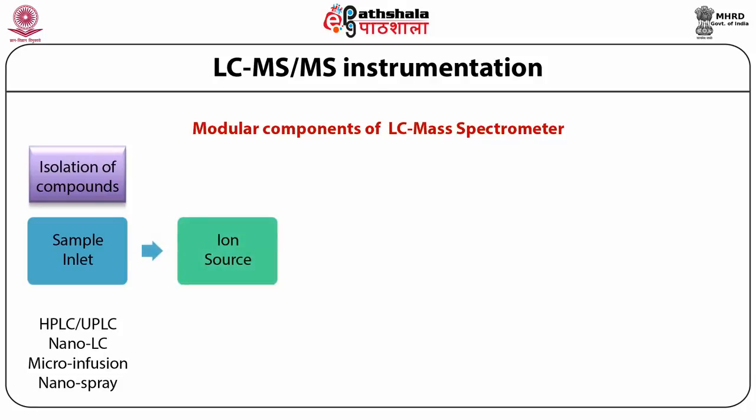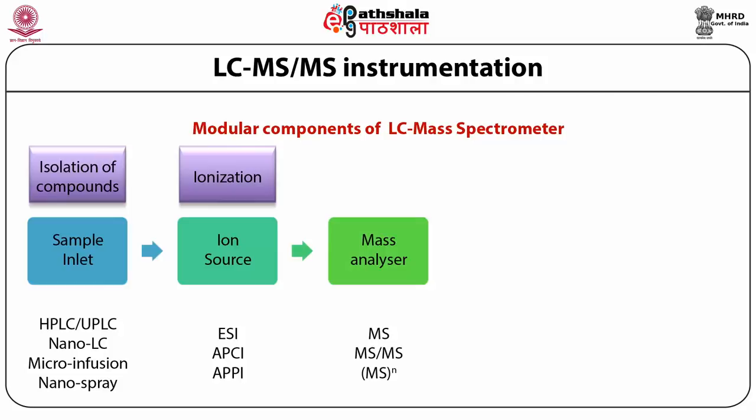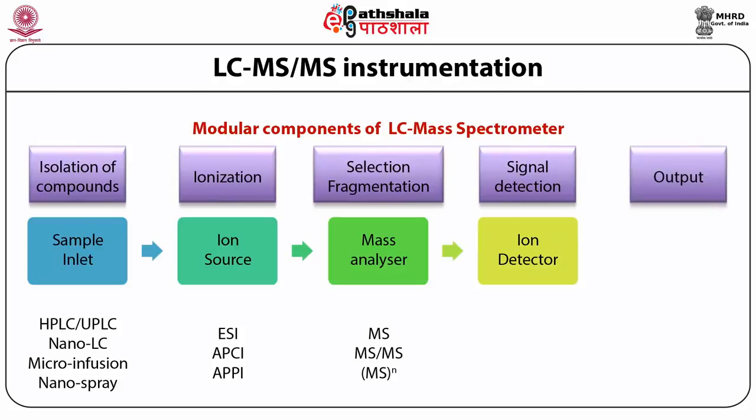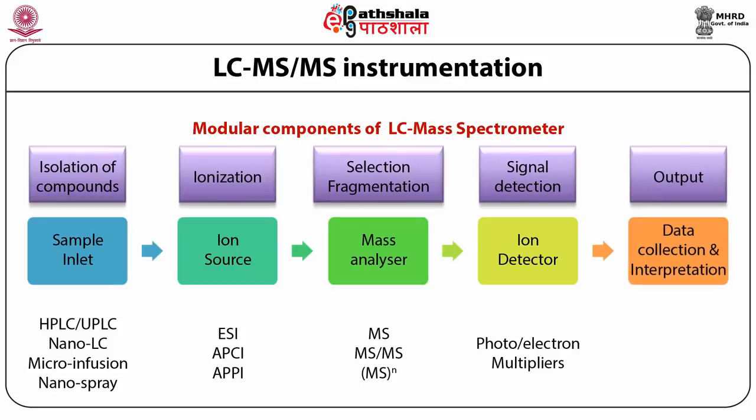The ion source for MALDI and LC-MS-MS differs by their properties. Electrospray ionization, atmospheric pressure chemical ionization, and atmospheric pressure photo ionization are the techniques prevalently used for ionizing compounds in liquid state. ESI is the most versatile technique for soft ionization because no heat is applied and therefore thermal degradation does not occur. Then the mass analyzer performs MS-MS, giving selective fragmentation, and the fragmented ions enter the signal detection part where ion detectors such as photo or electron multipliers are present, and data is interpreted using an algorithm.